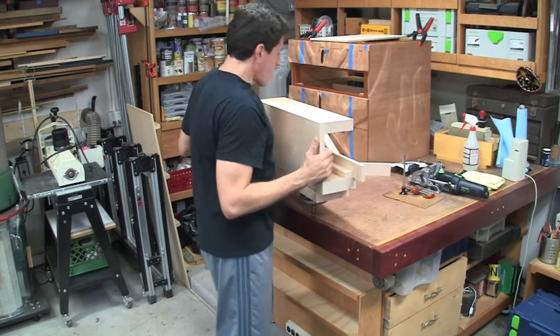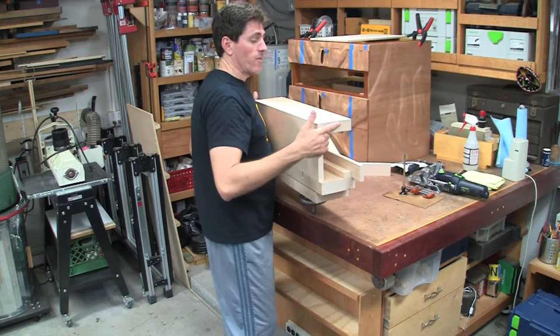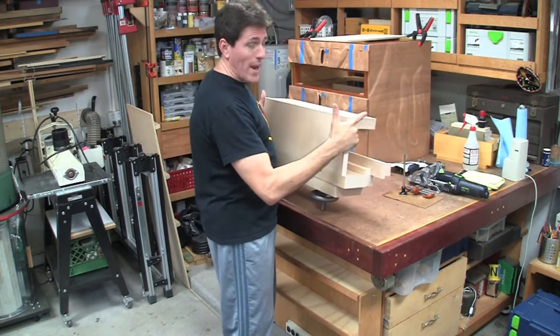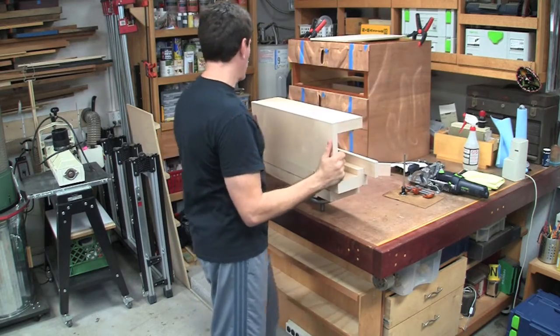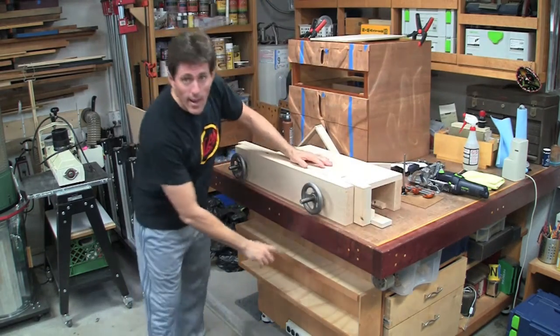I wanted a place to hang it, and it tends to be really heavy on this side because of the vise. When you carry it like this it's not too bad since all the weight is below you, but if you're carrying it from here it wants to pivot and it's a little hard on your wrists.